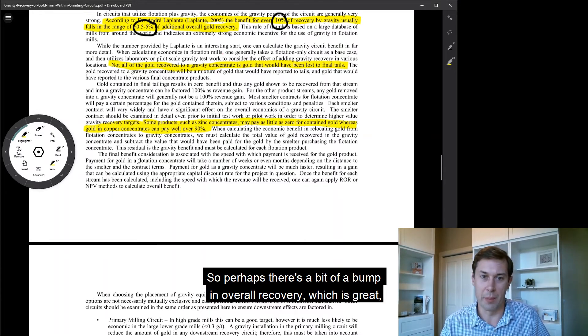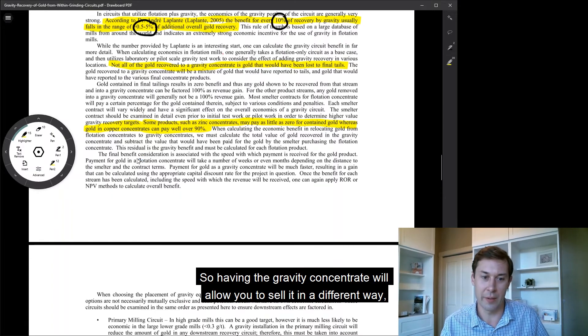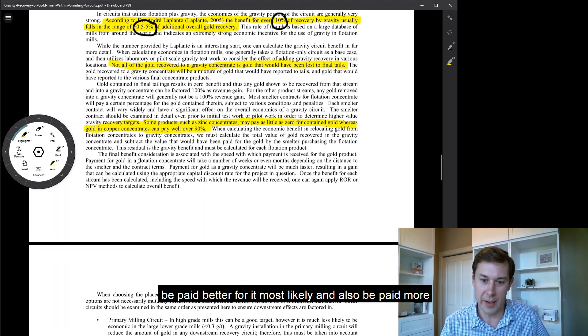Perhaps there's a bit of a bump in overall recovery, which is great, but it doesn't necessarily do you any good if you're not getting paid for that additional gold. Having the gravity concentrate will allow you to sell it in a different way, be paid better for it most likely, and also be paid more quickly.